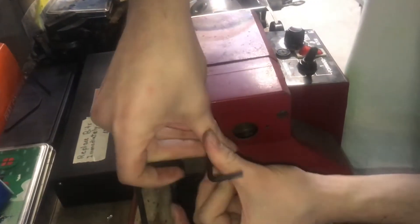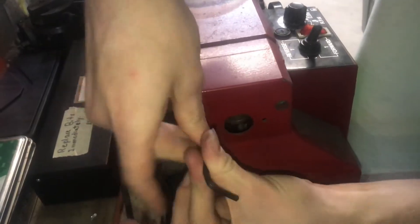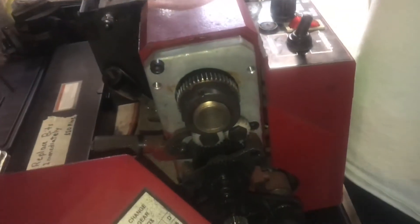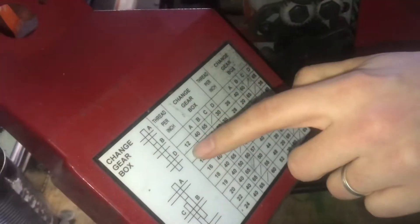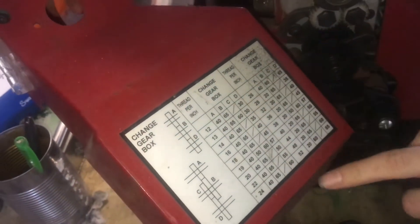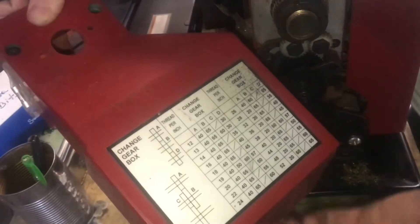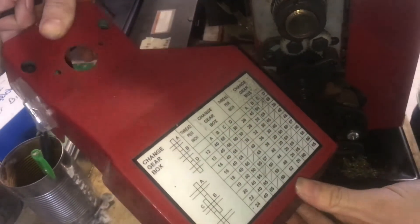First thing I'll do is take off the back here. This exposes all the gears and it also has a threading chart right here, which gives you the threads per inch that you can do. It looks like it goes all the way from 12 to 52 in increments that vary.